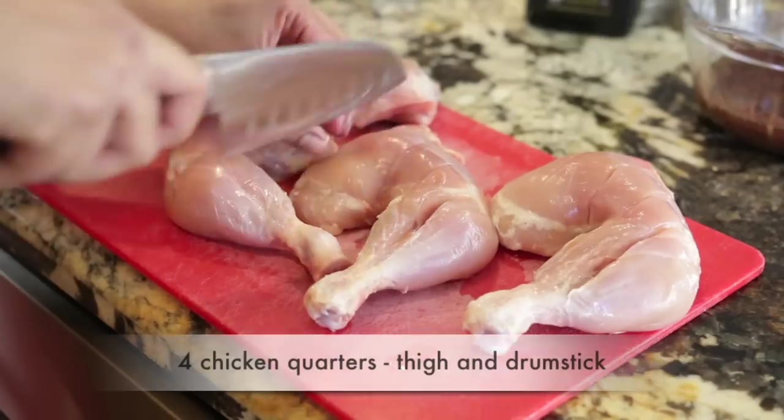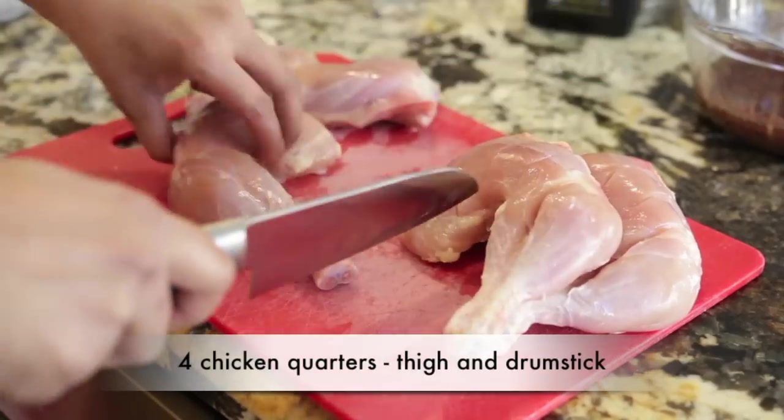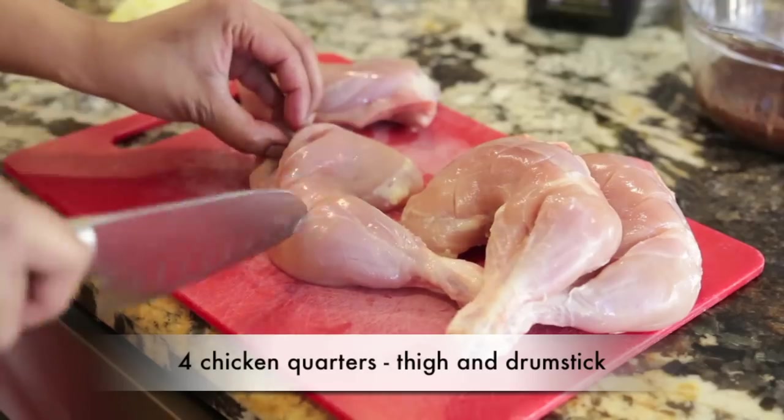Let's start with the chicken. I'm using four chicken legs — that is the thigh and the drumstick together. The first thing I'm going to do is score them so that the marinade can seep right into the meat.